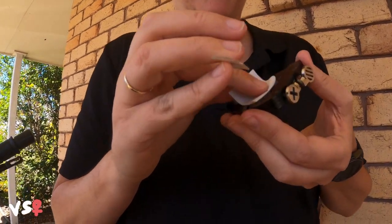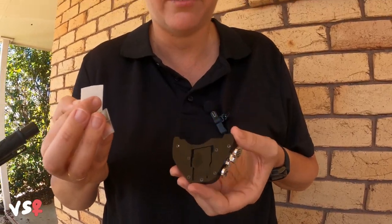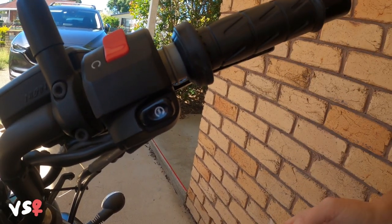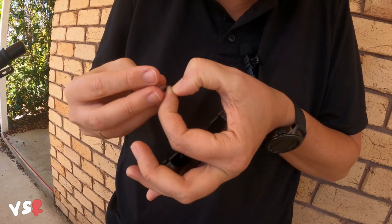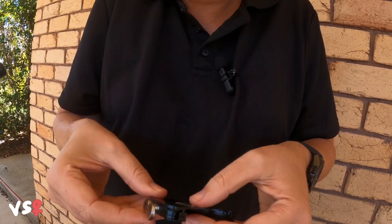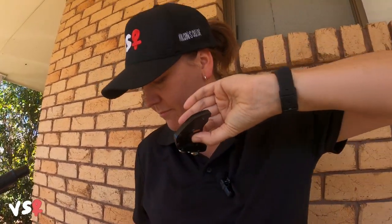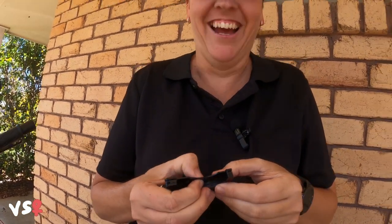They give you a little alcohol wipe — just clean that down, let it dry so you can stick the rubber bit on there. Give all of that a little bit of a clean in there too. Just press that firmly for about two to three seconds.